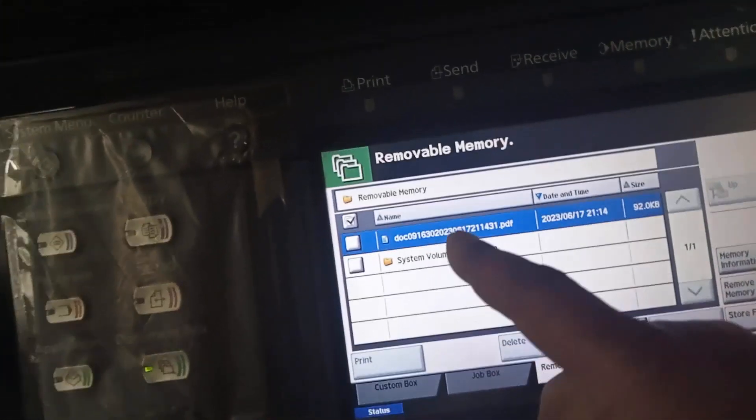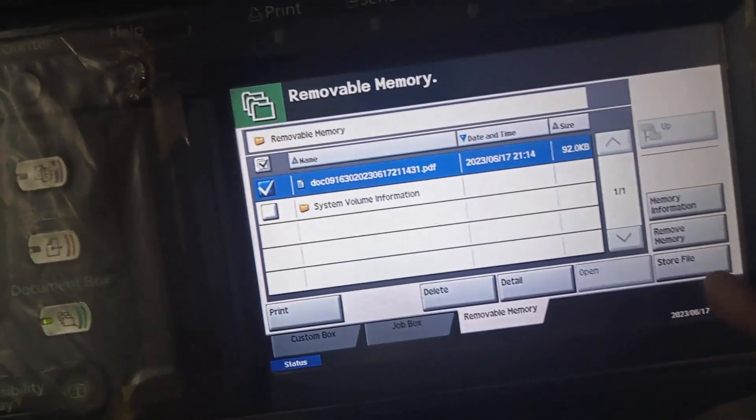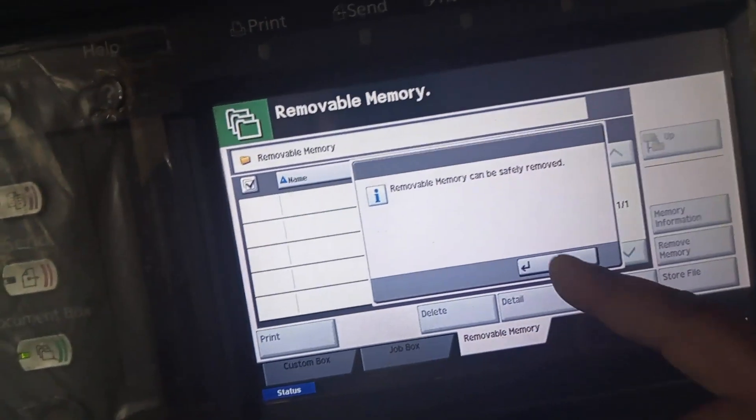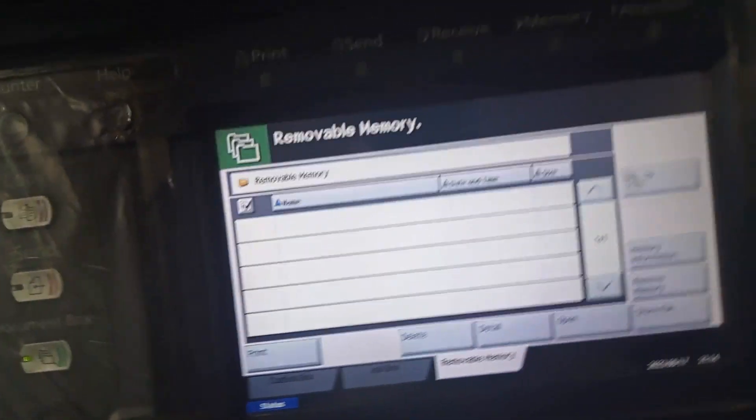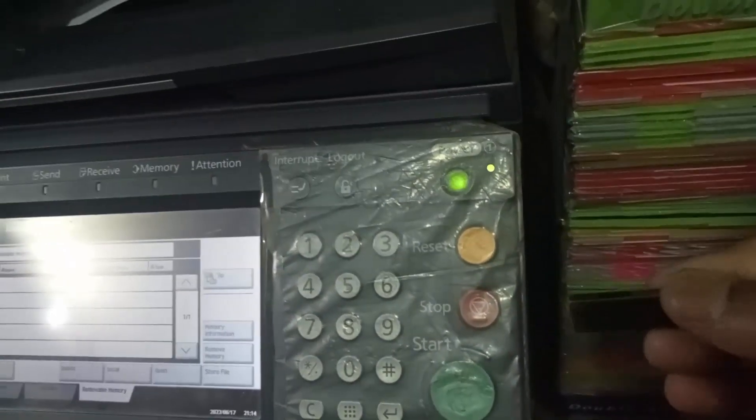The file is now ready here. Press Remove Memory. After that, remove your USB memory device. Now you can insert the memory device into your computer.